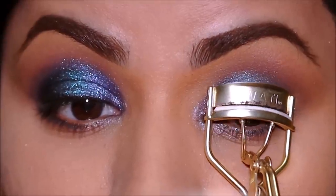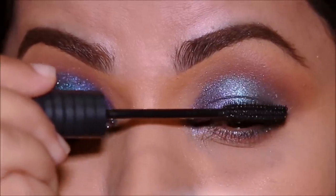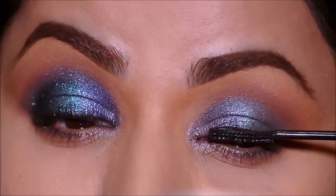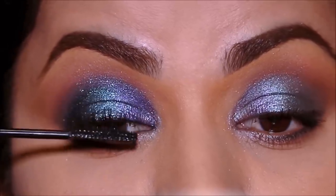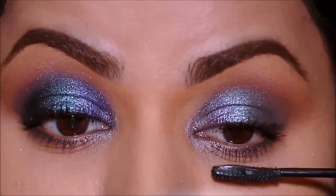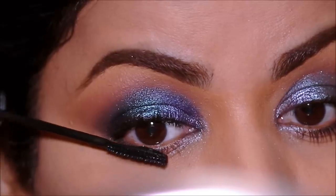It's time to finish up, so I'm going to curl my lashes. For mascara, I'm going to be using the Strength and Length Serum Infused Mascara — this is from Bare Minerals.